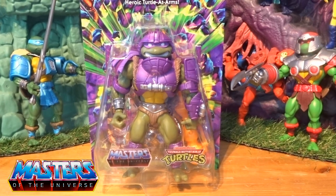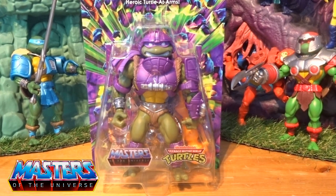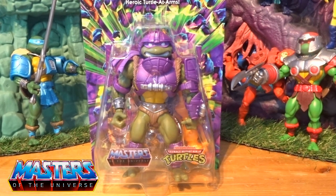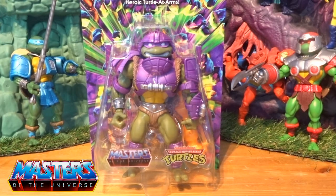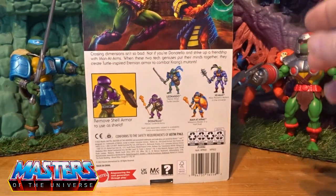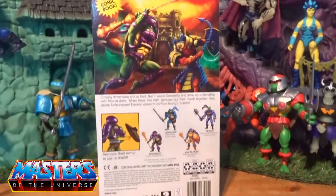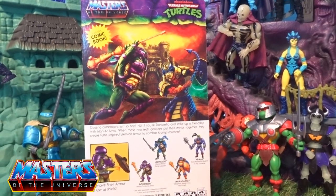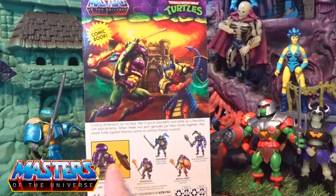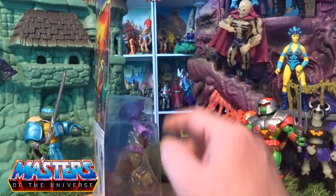Hi guys, welcome back to another little Geeky Reviews. This time we are going to go through Donatello, the heroic turtle at arms from the Turtles of Greyskull line. He comes in this shock-and-type pearlized purple packaging. Round the back, the card art shows Tackle and Beastman outside of Castle Greyskull. You've got the little cross-sell showing the shell popping off his back and the other waves it came out with as well.